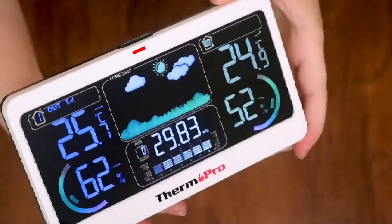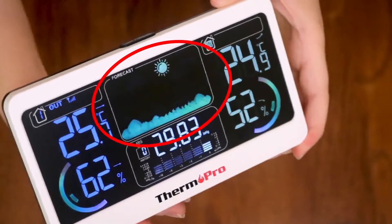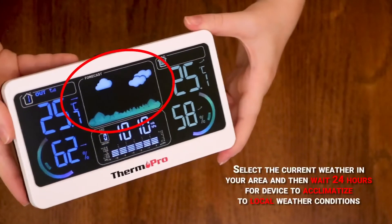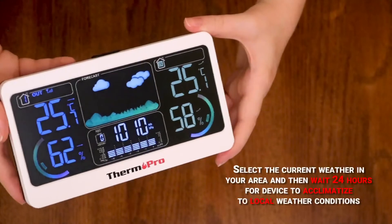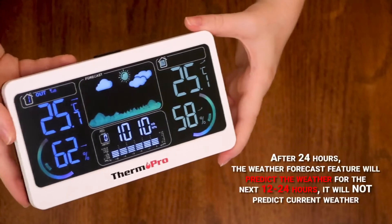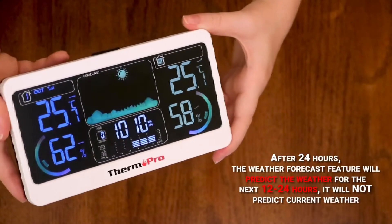Lastly, you have a weather button. To set up the weather forecast, select the current weather in your area, and then wait 24 hours for this device to acclimatize to local weather conditions. After 24 hours, the weather forecast feature will predict the weather for the next 12 to 24 hours.